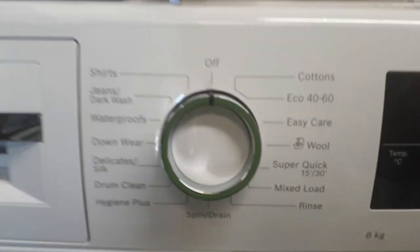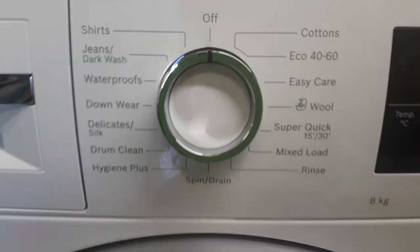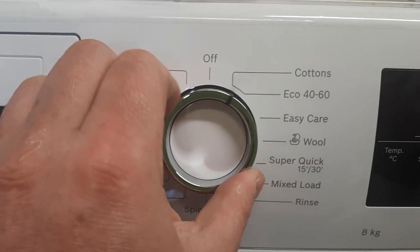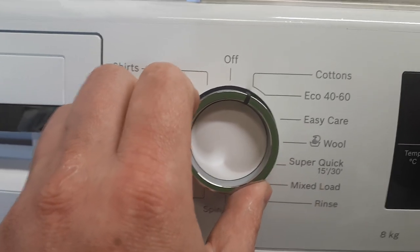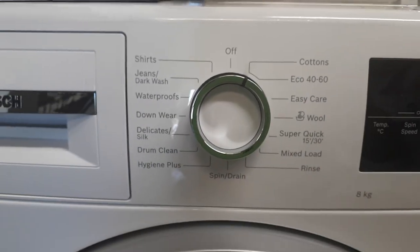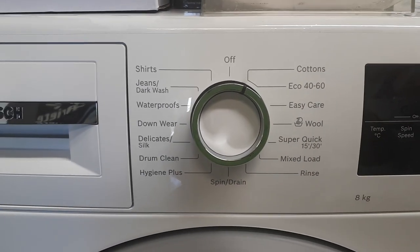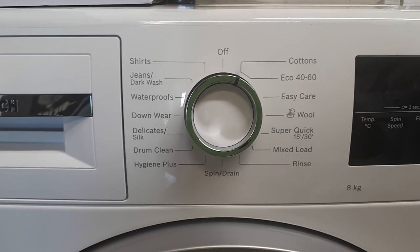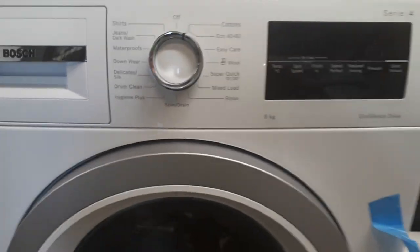The controls, as you can see, are very easy to use with a turn dial so you can select the program. The cotton cycle is very good in terms of cleaning performance, with an A rating wash energy, which is really superb.